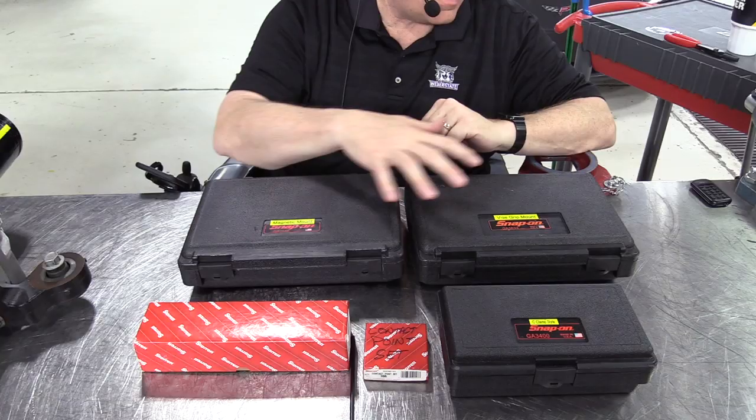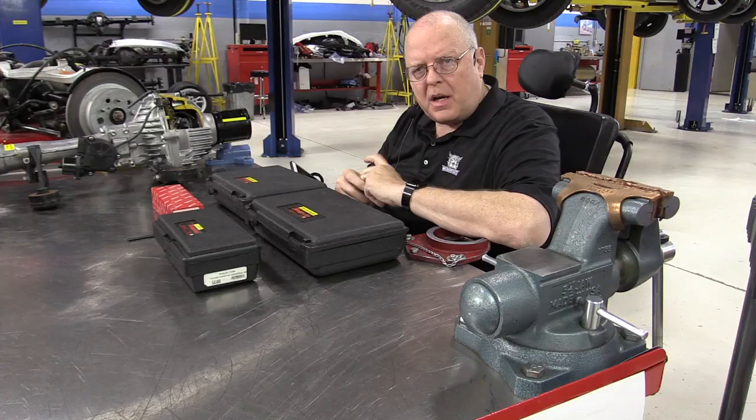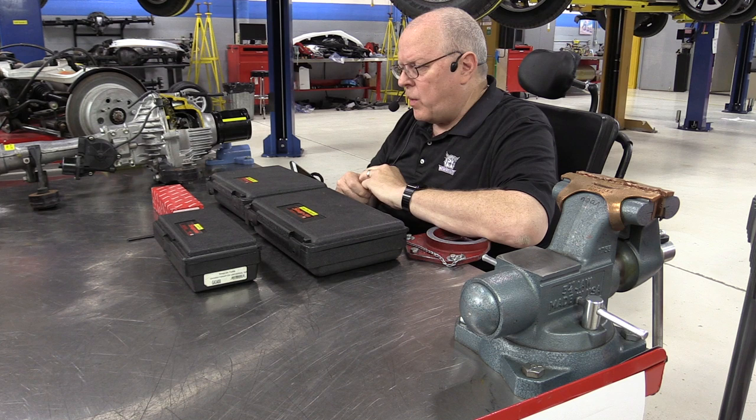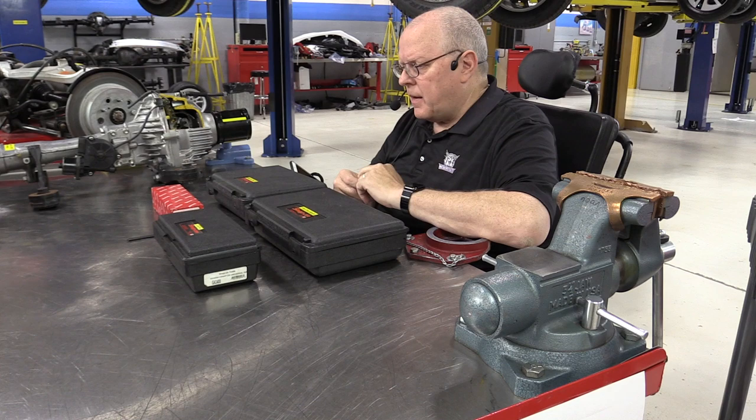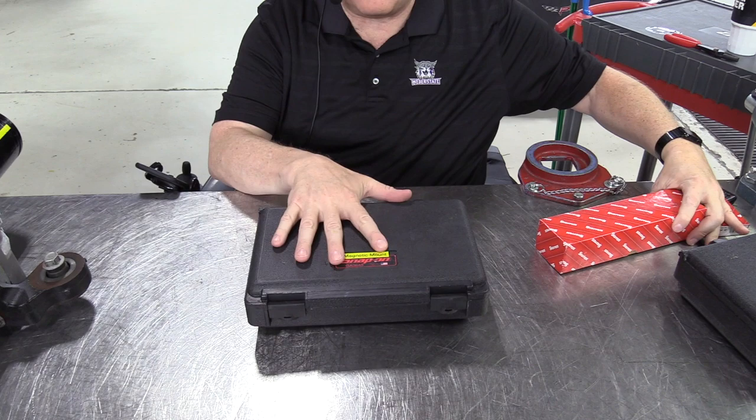I have four different types of dial indicators here with four different mounting bases and levels of precision, and I'm going to take you through the operation and care of each one. My favorite dial indicator that I use all the time in my shop classes is this magnetic mount dial indicator.